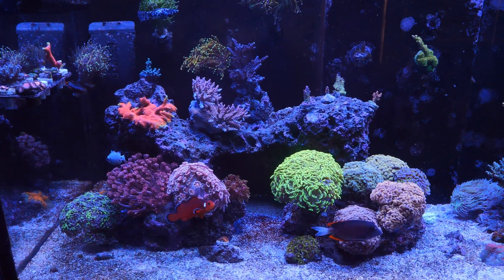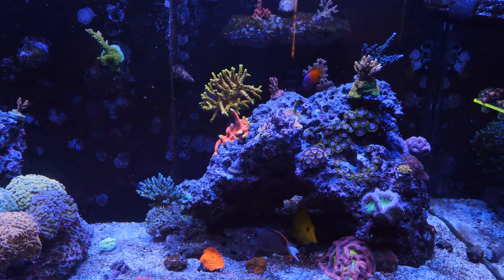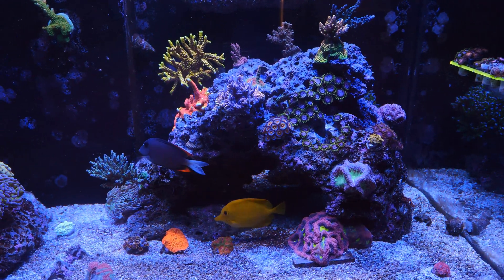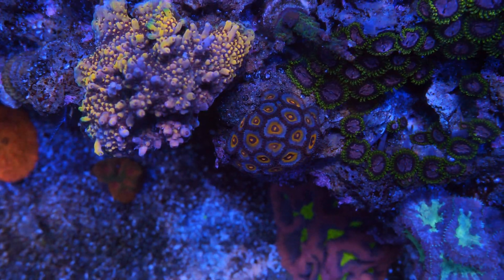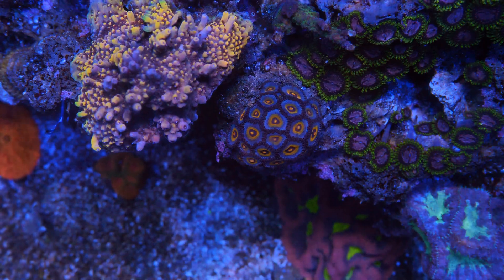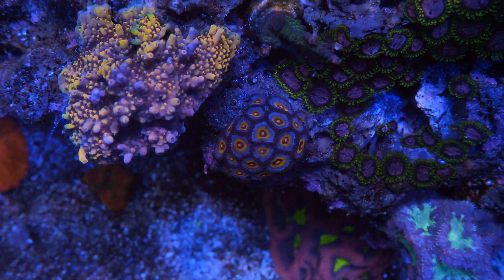So that was one thing. In terms of all the other corals, I don't think I really got rid of much. I still have a lot. A lot of people were digging this Wolverine Zoa, so I'll probably have to frag that up in the future. But as for now, I kind of like how it's looking — I like whenever they grow into a little bunch like that. It's like a little nice dome.